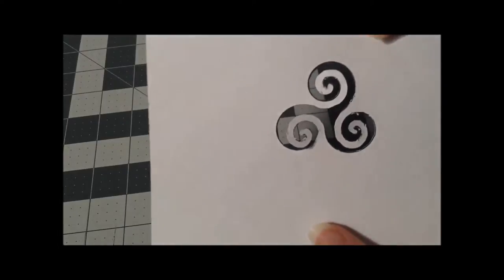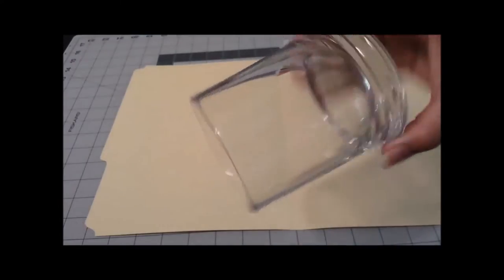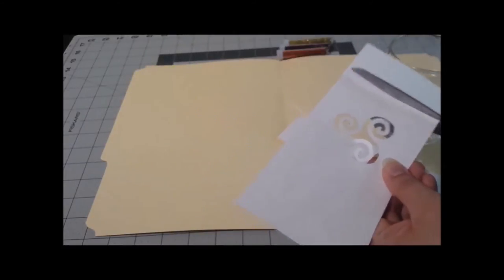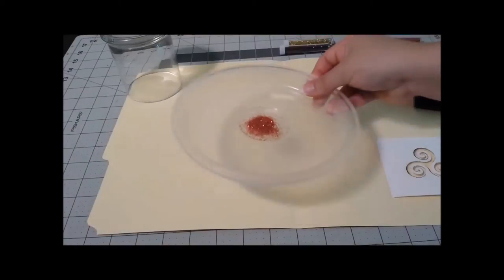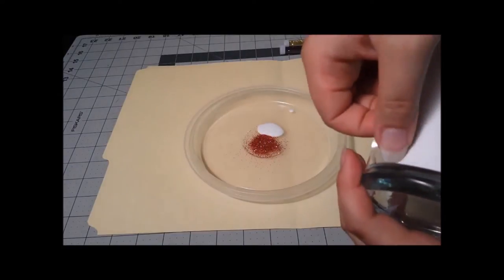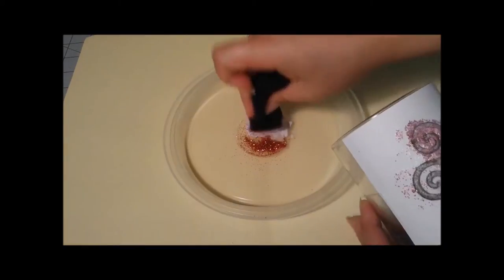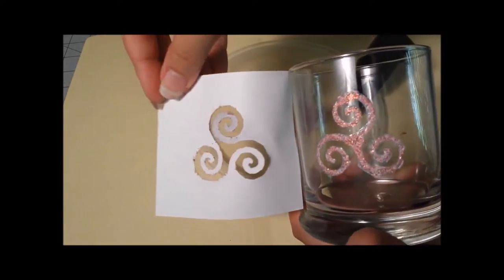I placed a manila folder on my cutting mat to catch all the glitter I'd be using. With the glassware I bought from the dollar store, I played around with the placement of the template, and once I was satisfied I cut it down to a more manageable size. I prepared a plate of glitter and Mod Podge, then taped my design to the glass. Using a piece of foam from an old jewelry box, I dipped it into the mixture and dabbed the glass — making sure to use only padding motions, not wiping motions — then gently removed the template to reveal this awesome design.